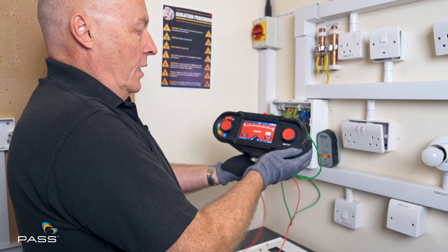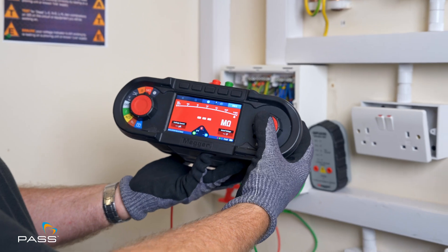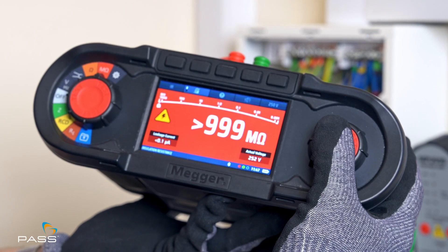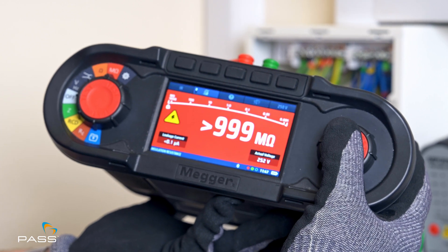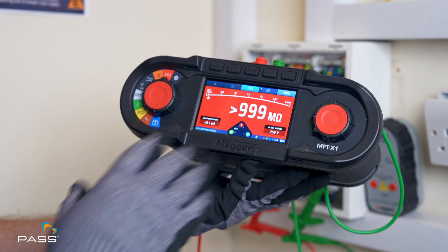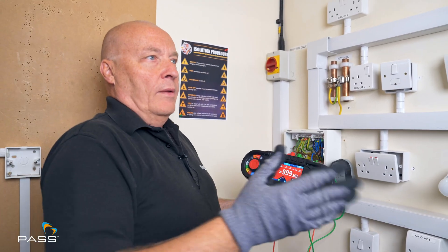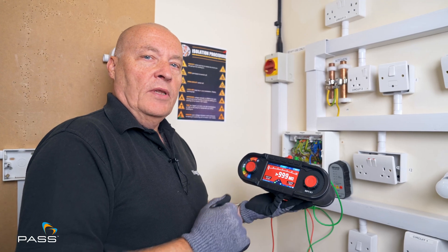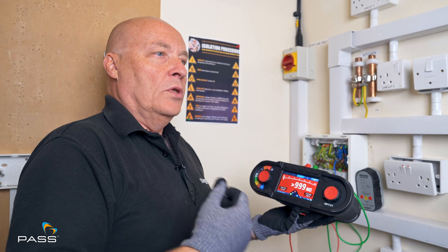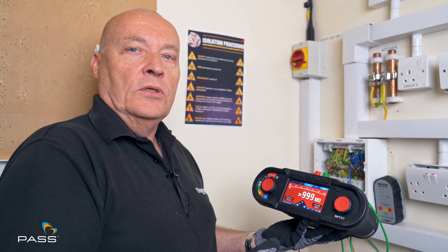Here's my test. I've got it preset to 250 volts. I just press and hold the button in. Once I get a stable reading like that, I take my finger off the button, and that's my reading — greater than 99 megohms, which I would expect. If you're getting any values of about seven or below, even down to two, you might want to start doing some investigation to see why there's such a low resistance on the cable.